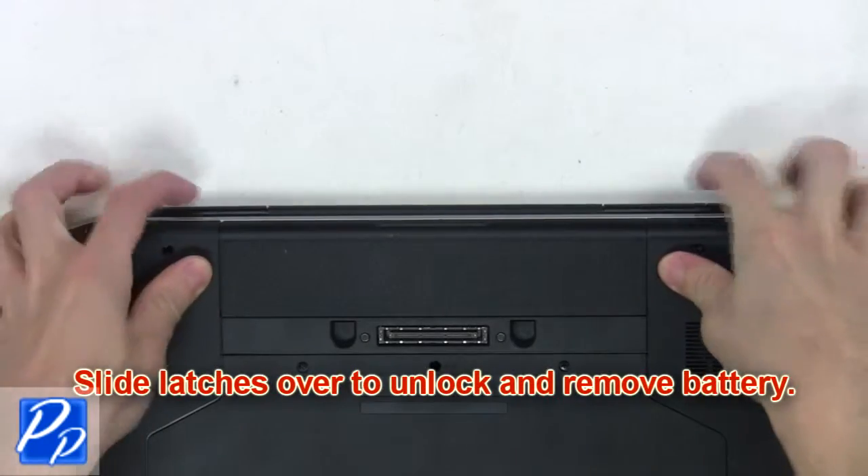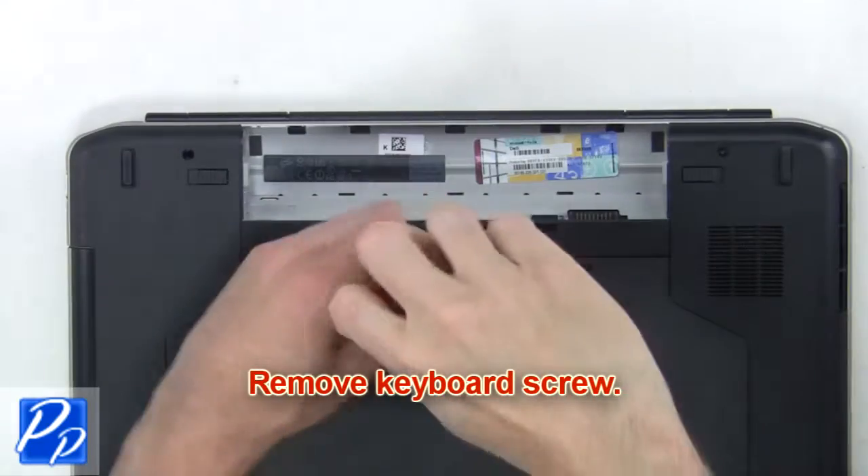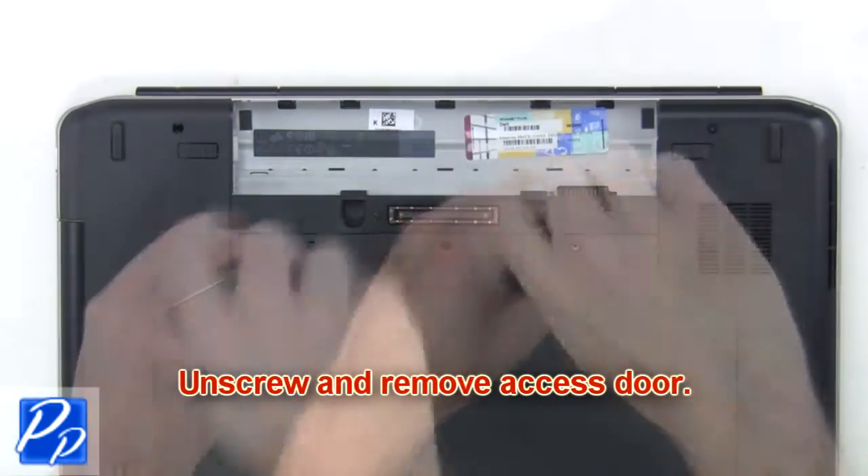What you're going to want to do is slide the latches over to unlock and remove the battery. Then remove the keyboard screw. Now unscrew and remove the access door.